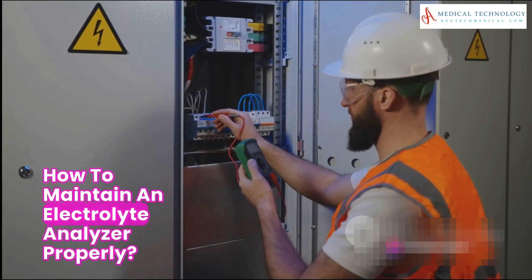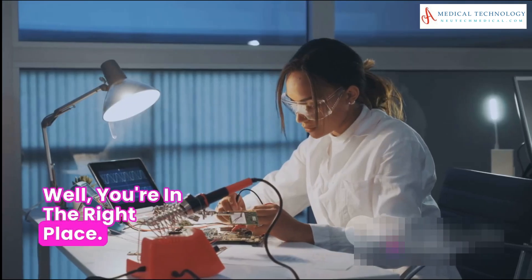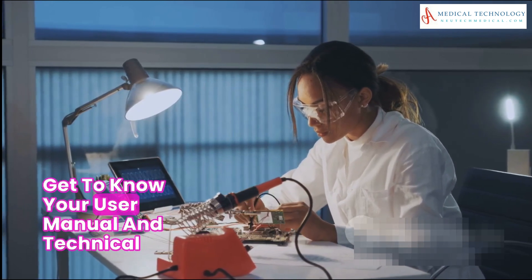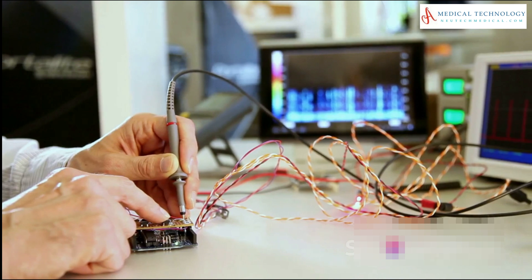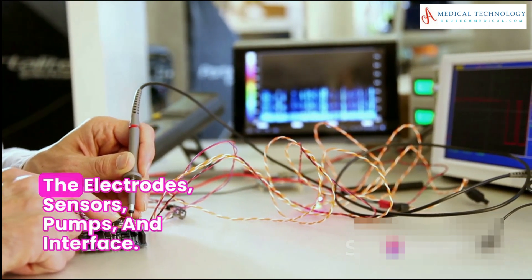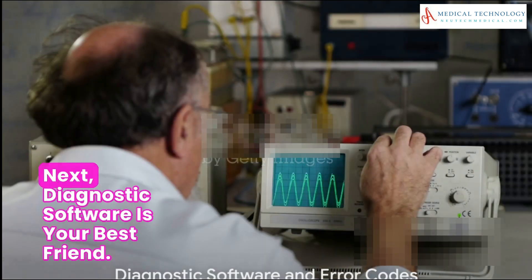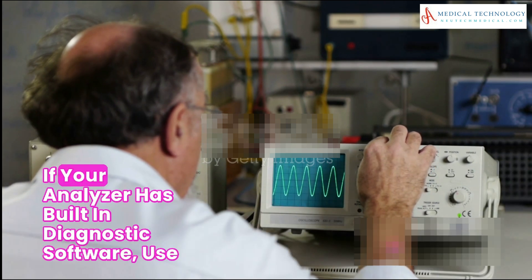How to maintain an electrolyte analyzer properly — well, you're in the right place. First, understand the basics: get to know your user manual and technical documentation like the back of your hand. It's important to identify the key components of the analyzer, including the electrodes, sensors, pumps, and interface.